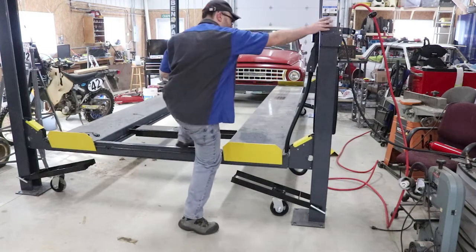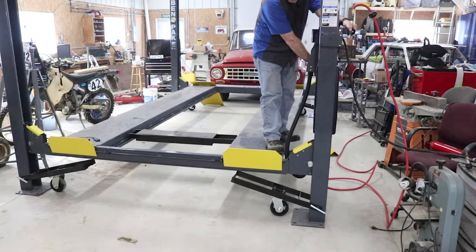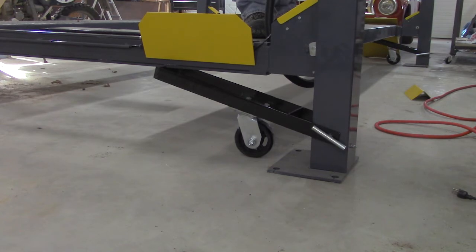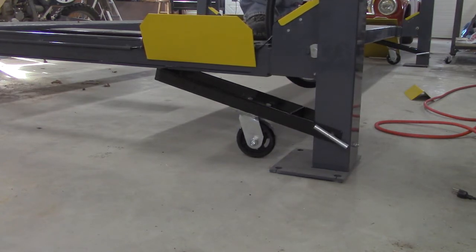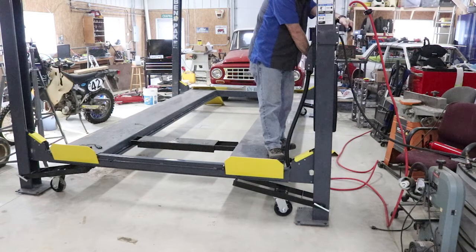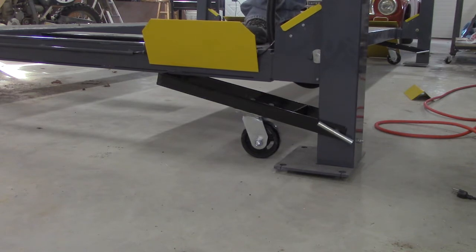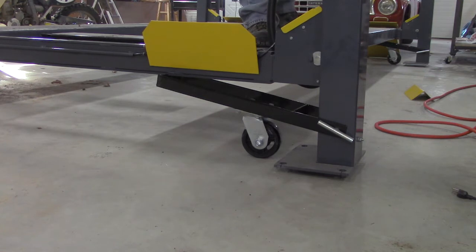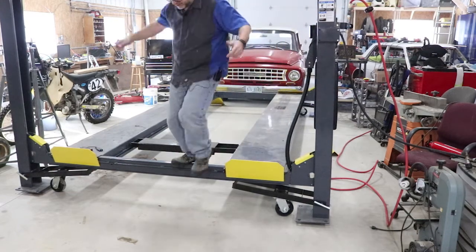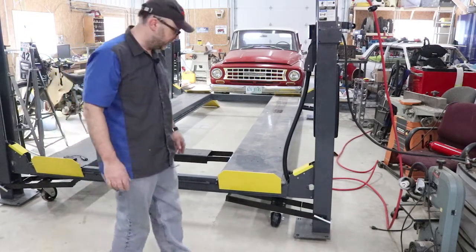All right, let's try this again. Now that I've got all the wheels pointing inward for better leverage, it still goes a little slow but it is able to lift all the way up. It takes a minute, but I could probably move it at this point — it moves a little easier if you get it all the way up. It feels a little more stable and you can see we can now move the lift around.